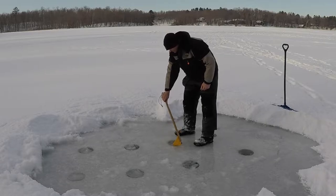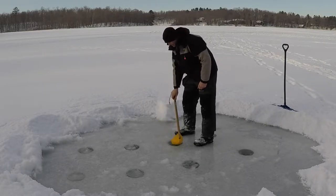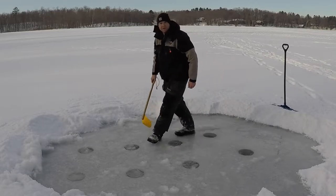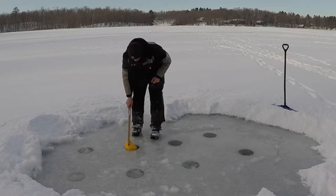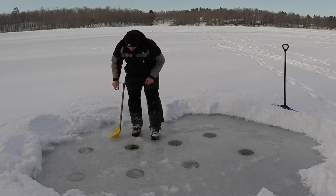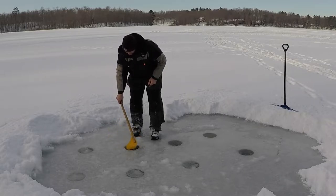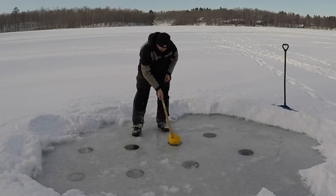I can already tell that one of the problems I'm gonna have here is that I've got quite a bit of snow out here, so a little bit of weight on the ice. What I'm running into is I can tell that there's quite a bit of water on top of the ice. That might create some issues for me as far as insulation, but we're still gonna give her a go and see what happens.